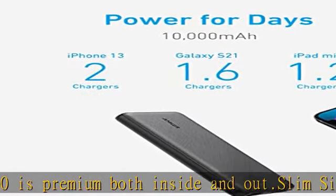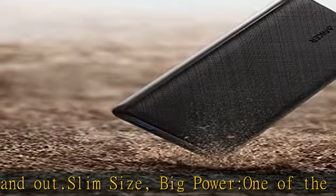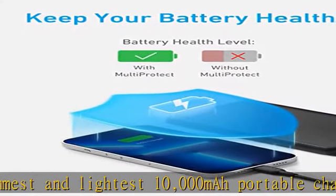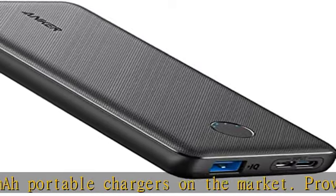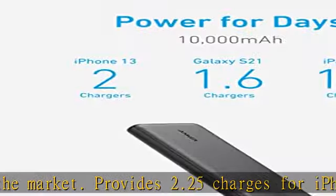The two input ports may not be used at the same time; the USB-C input port has no output function. Versatile charging: Anker's exclusive PowerIQ and Voltage Boost technology combine to detect and deliver a tailored charge up to 12W, while trickle charging mode is the best way to charge low-power devices.